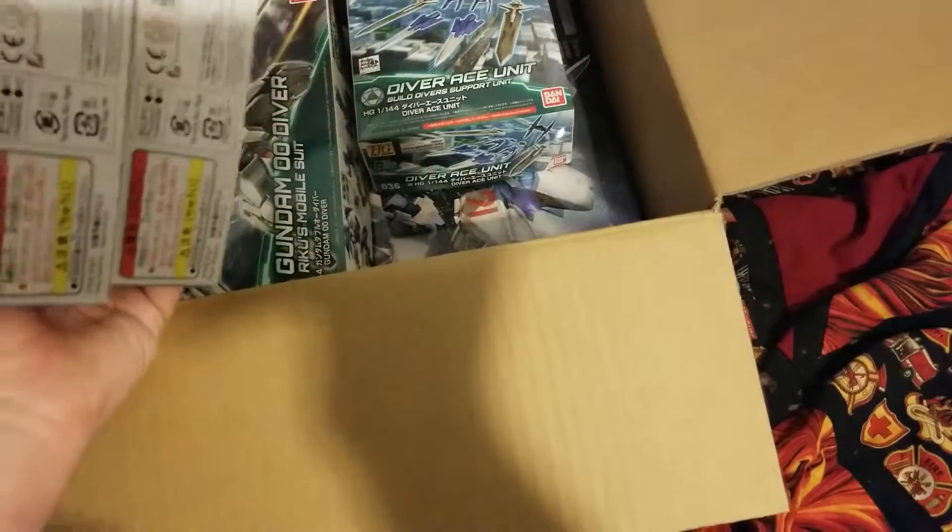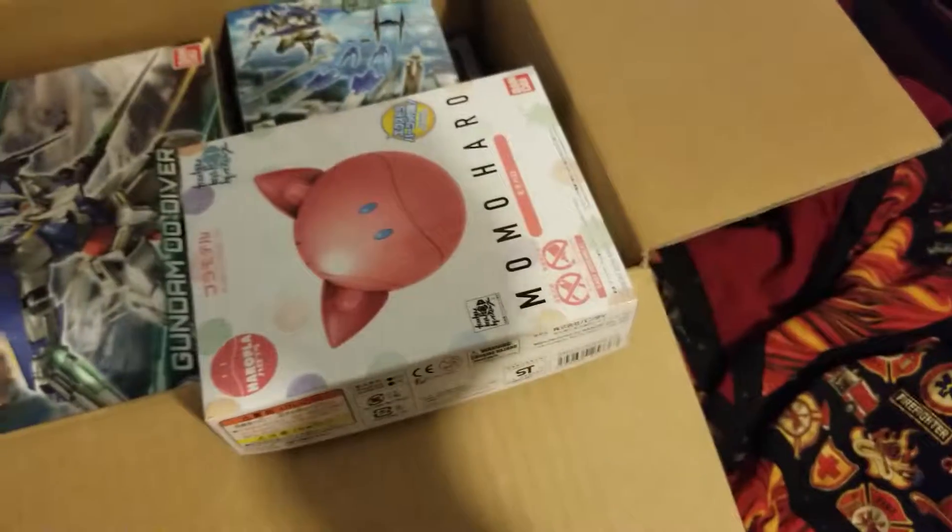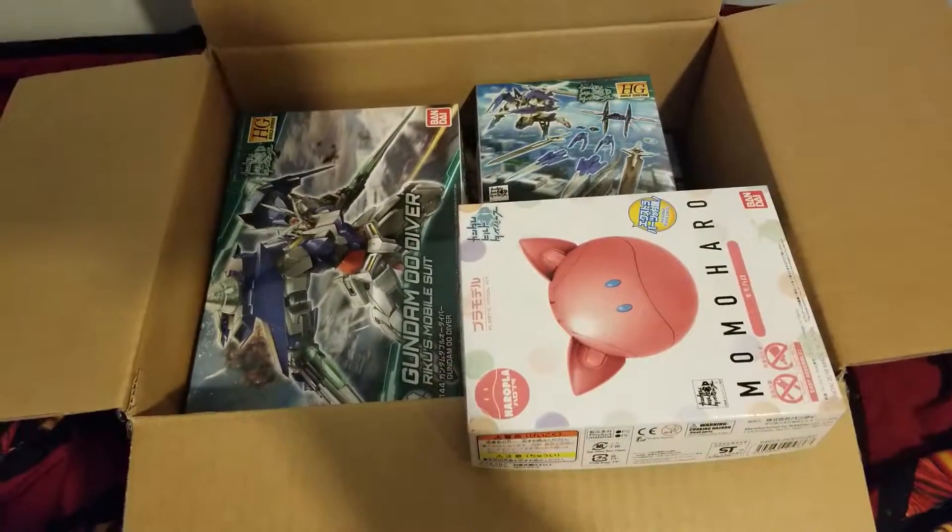That's really all I got from my package — not much going on except two Haros, a Gundam Build Diver add-on, and an F91. I hope you guys enjoyed and take care!